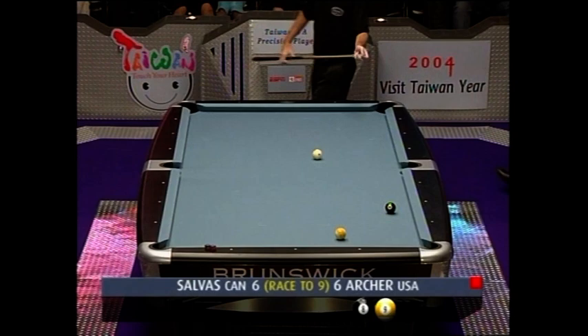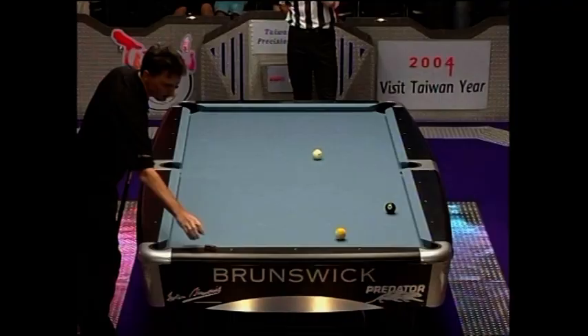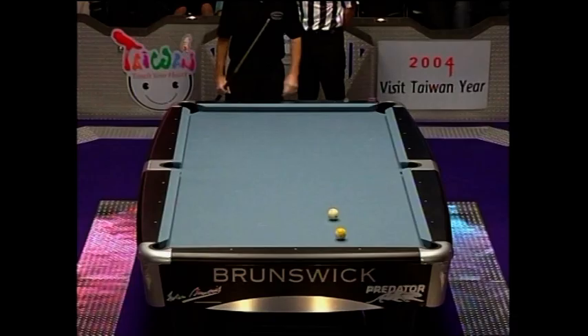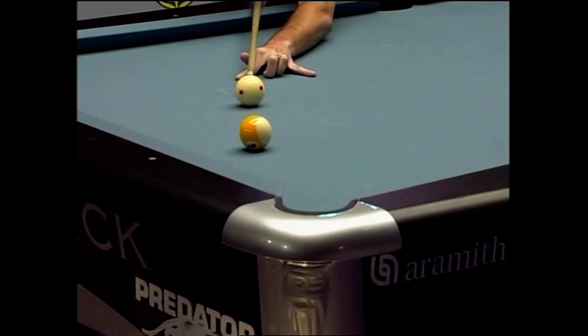This has really been a masterful display from Archer to this stage — it's been a very high standard from start right through to the finish. There's not been a lot to choose between these two, but Archer is going to go one rack clear again. Nine down and Johnny Archer goes seven-six in front.